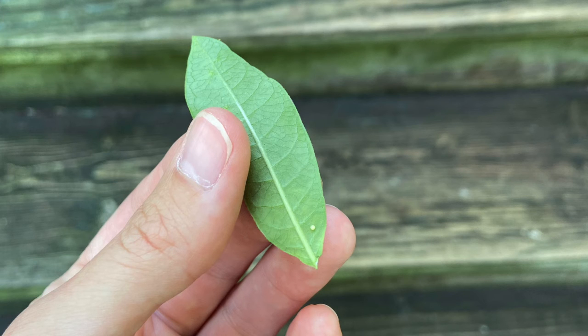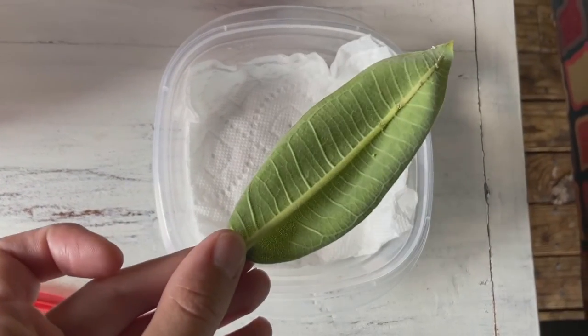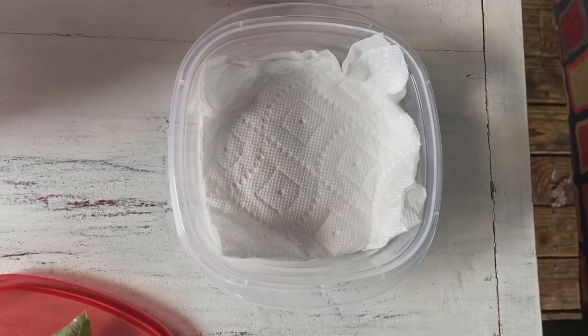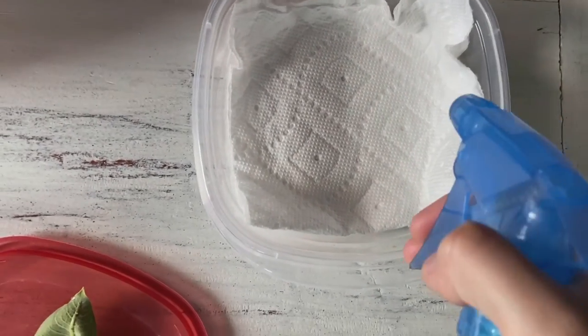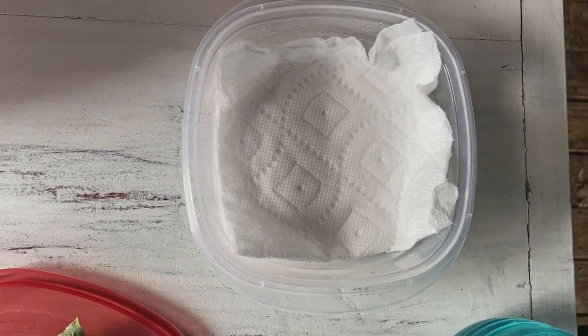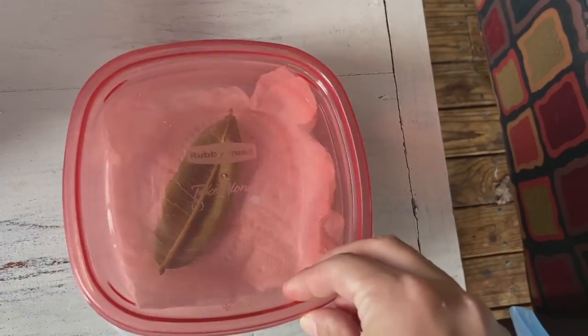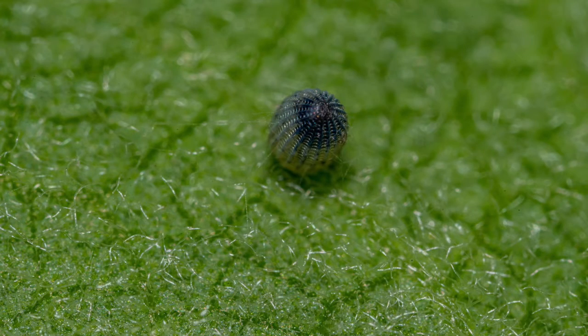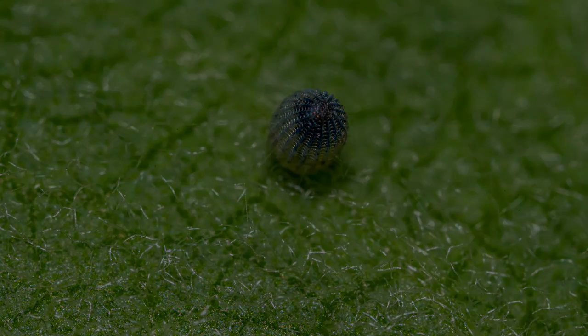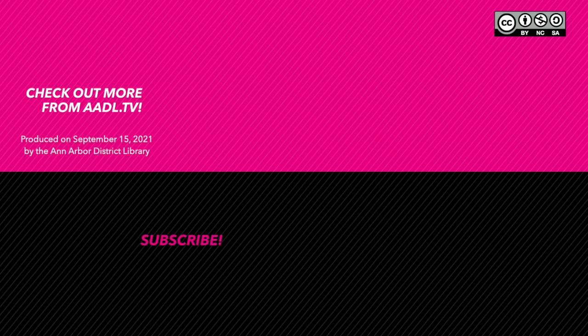If you decide to raise monarchs, conservationists recommend that you only collect eggs locally. To store an egg, harvest the leaf and place a damp paper towel in a storage container. Check back every day for activity — it usually takes about four days for an egg to hatch. This begins the long journey of transformation for the monarch, which we will explore later in episode 4.